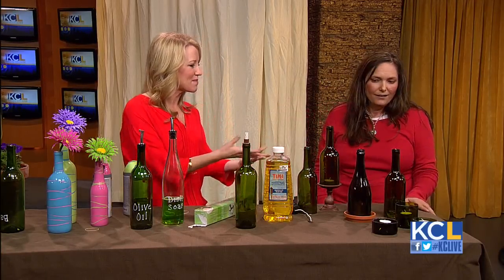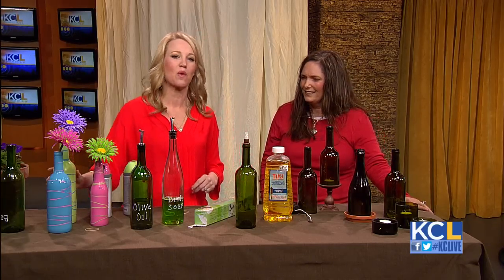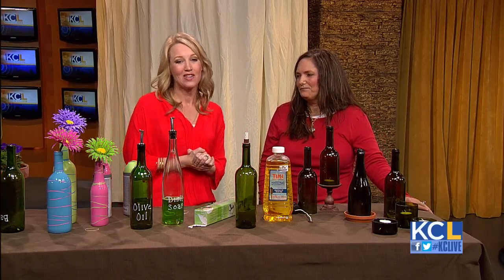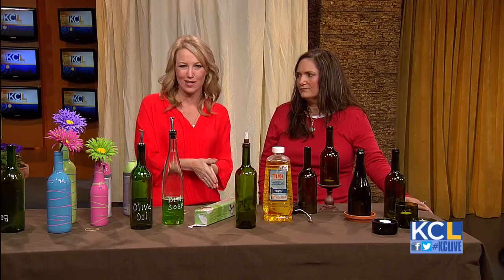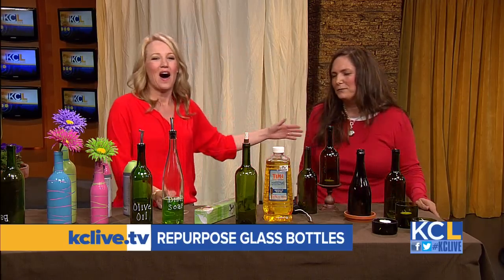And if you want to make a Mother's Day gift, this would be something really fun. Leanne was so kind to share the step-by-step instructions for her projects with us — you can find them on our website later today at kclive.tv. Thank you so much for stopping in. Thank you — thank you for having me.